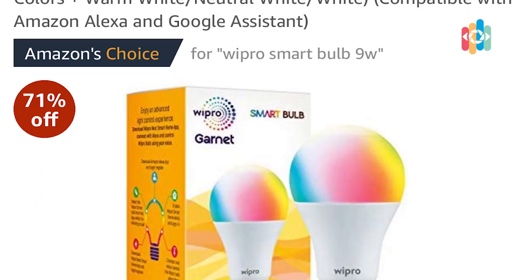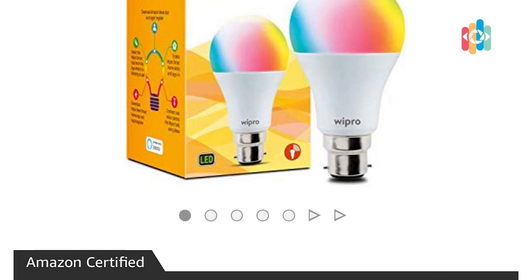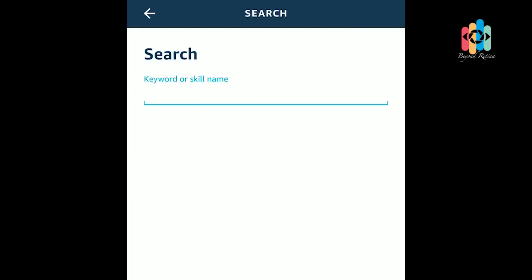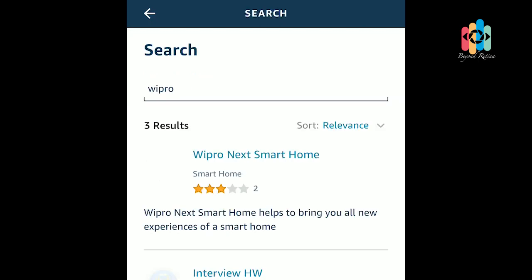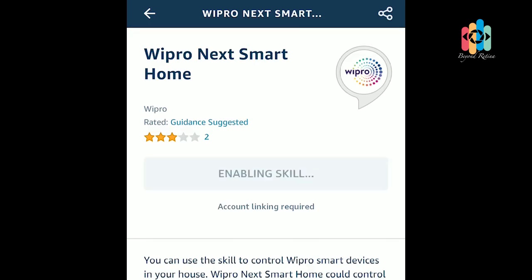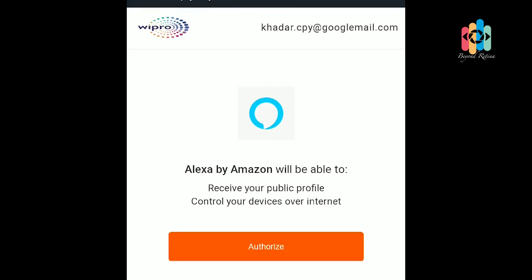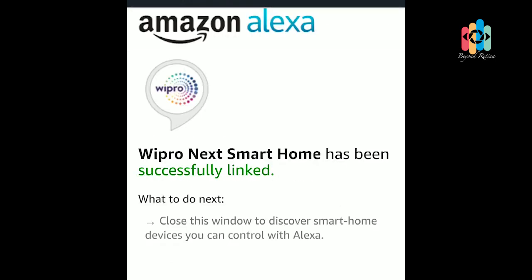We have our Wipro Smart Light with Alexa. We need to connect it to Alexa. Go to the menu, enter the Skills and Games option, and search for Wipro. Click on the Wipro Next Home option and enable it. Log in with your Wipro account username and password. The account is successfully linked. Now we can use Alexa to control the light. Alexa, turn on the light. — Okay.